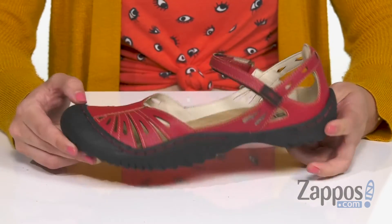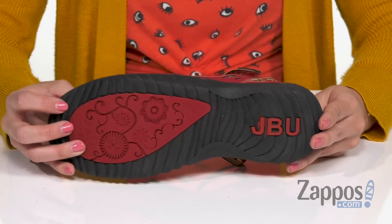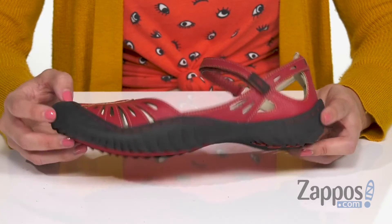Flexibility, fun cutout details on the heel, and the bottom is going to give you a slip-resistant Altera rubber outsole.